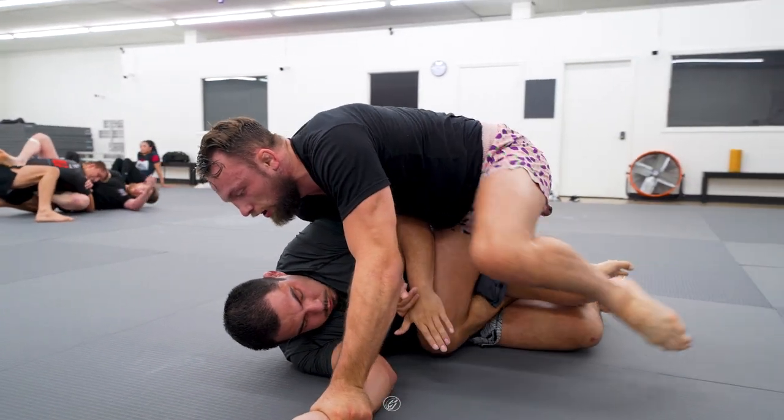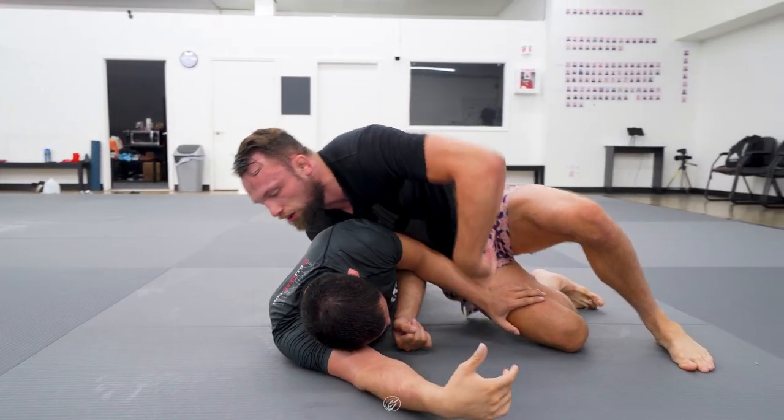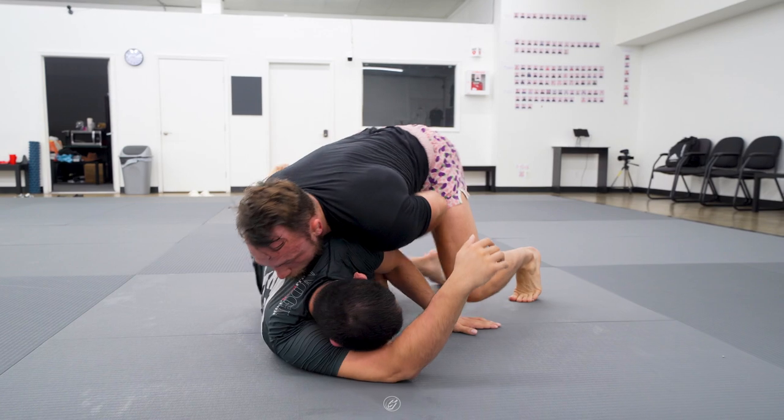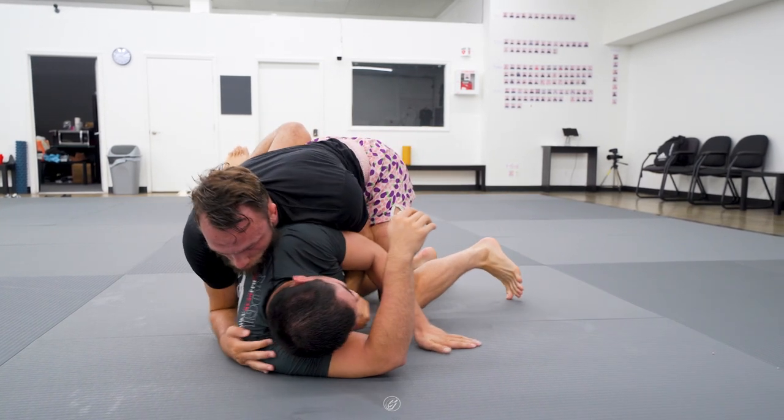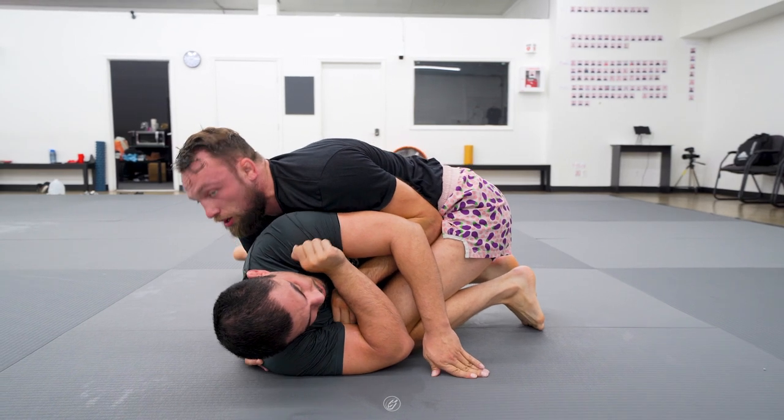He then uses his free leg to push off and creates space as he frees his trapped leg. He lets go of the wrist control and places it behind Manny's arm as he sprawls on him. Craig then flares up his elbow and uses his legs to frame under Manny's arms.